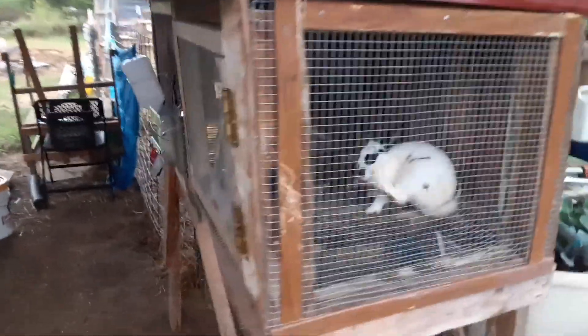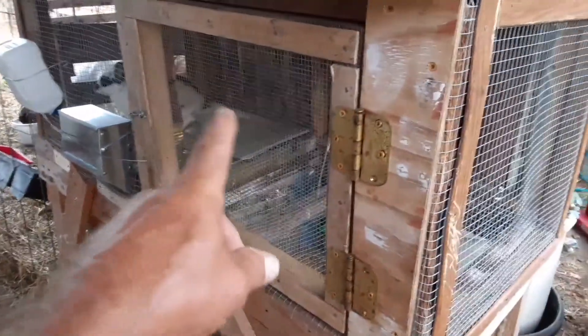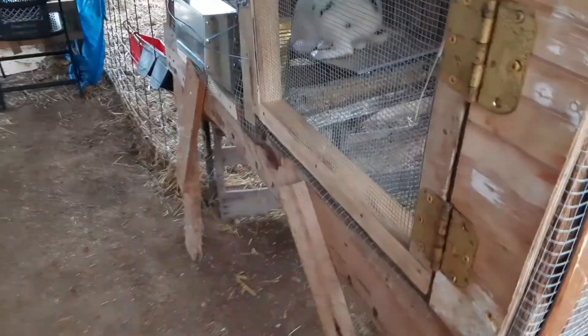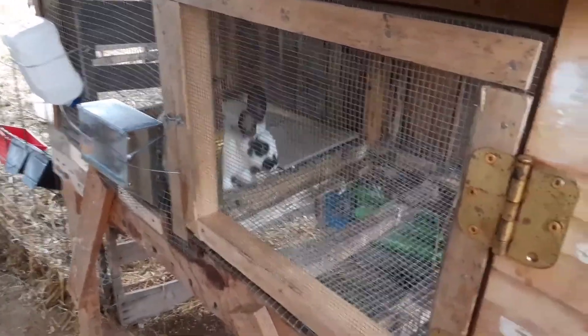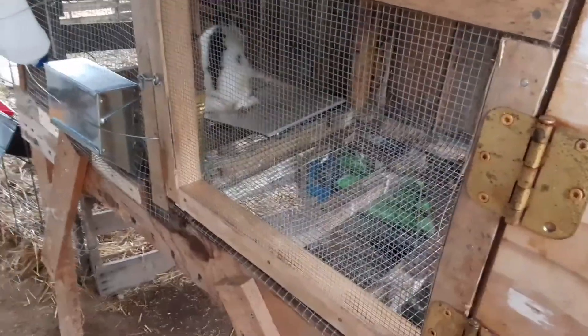I had to recondition this rabbit hutch. It had wooden sides on the ends, two doors, and they were both chewed up pretty bad and falling off. This boy here — we believe he's a buck. To err on the side of caution, we've considered him a buck, so we've put him in here by himself.